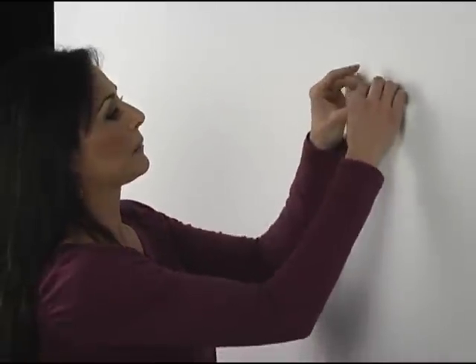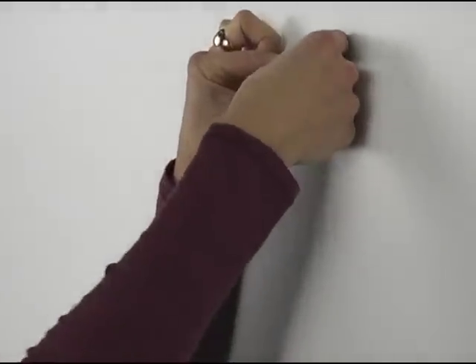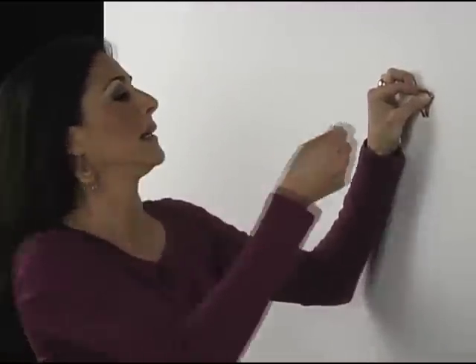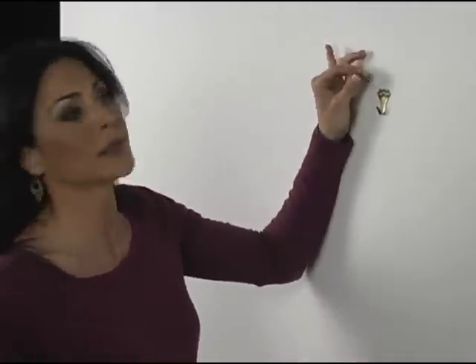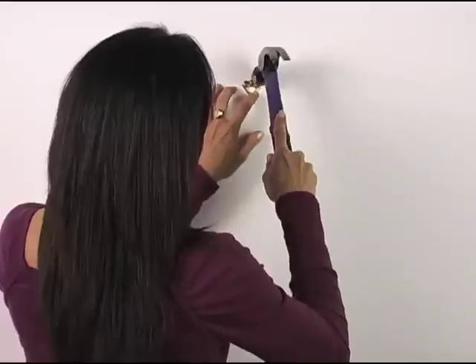You line it up and you can push this into the wall — that's how well this is designed. You can actually push this into the wall with your thumb, but if it's a little too hard, you can take a coin to push it in. You can tap one in with a hammer if you just got your nails done or something. Just make sure it's straight. Just tap that in, and there it is. It's that easy.